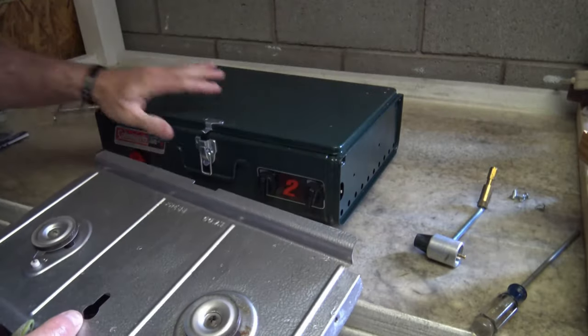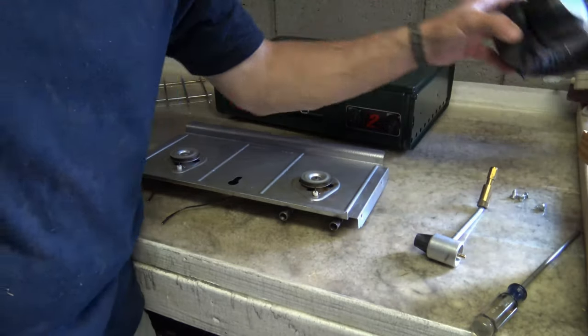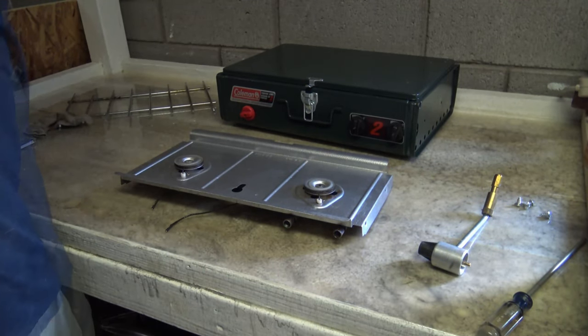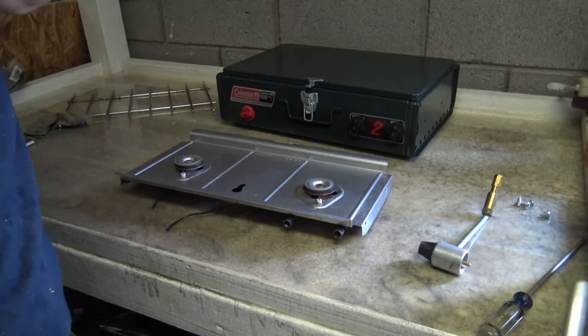I've got everything back from the wash and it looks a lot better. I'm going to put my ear protection on because I'm going to blow this with air and make sure that everything's dried before I put it all back together. I want to make sure all these air tubes and everything don't have cobwebs or things in them.